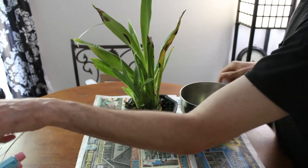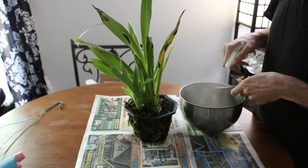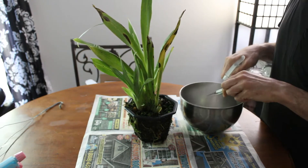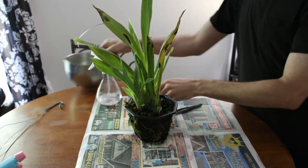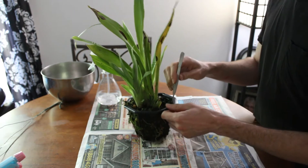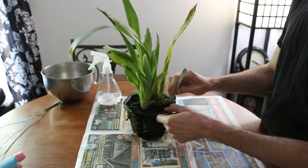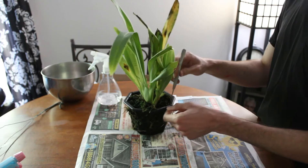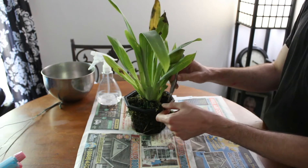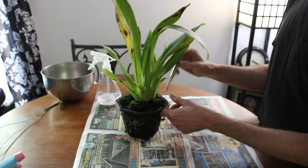Alright, we're back. We're going to spray down our tools with alcohol. Make sure we're not transferring anything from the last three pots over. I'm going to take these tweezers and just start gently prying the sides of this moss away from the edges of the basket.